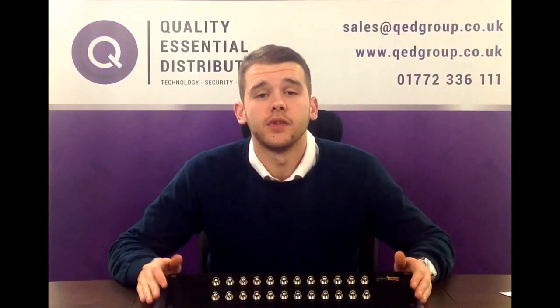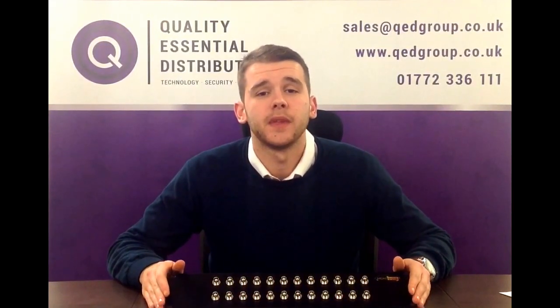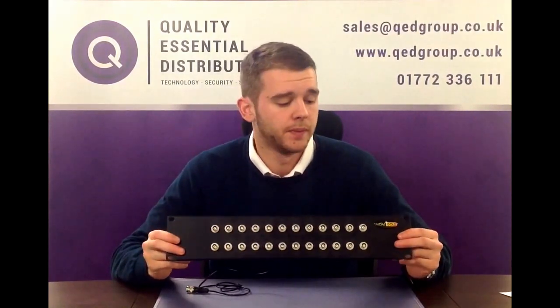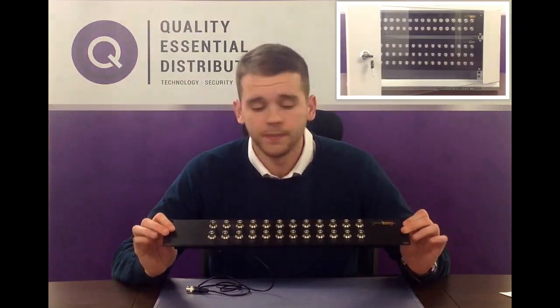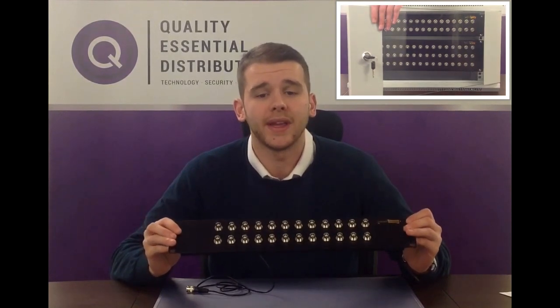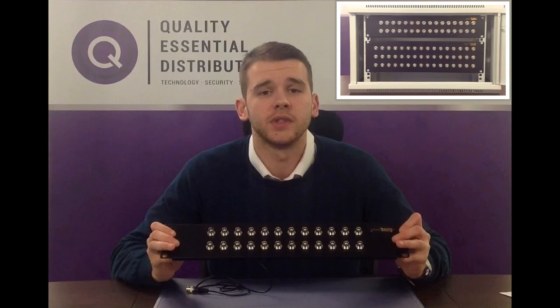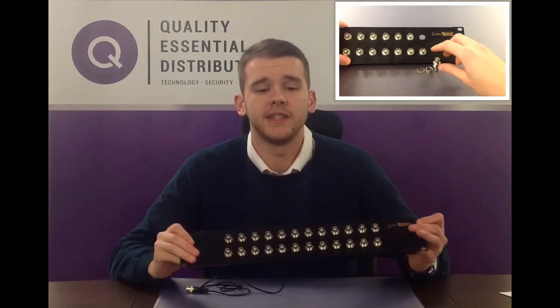Hello, I'm Alex from Quality Essential Distribution and today I'll be showing you our Midas Gold BNC patch panel. This is our rack mounted version which comes with four holes for quick and easy installation. The patch panels offer ease of cable management and a simple way of terminating multiple cables.